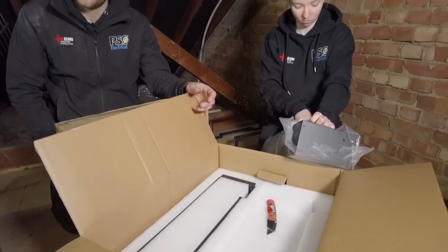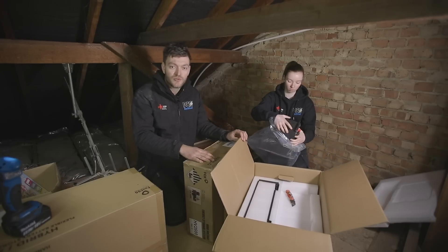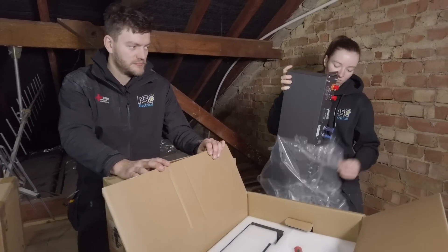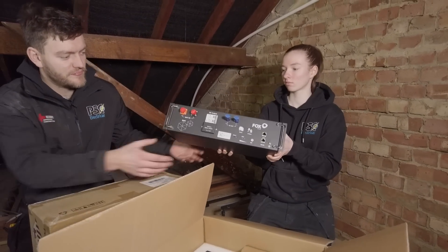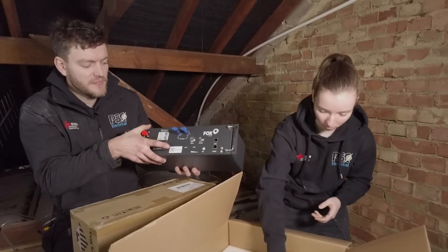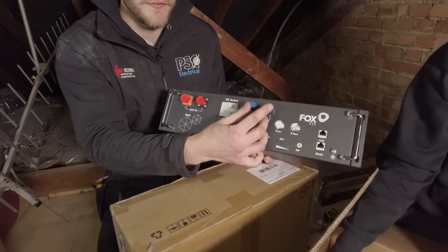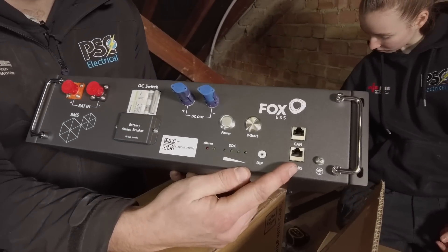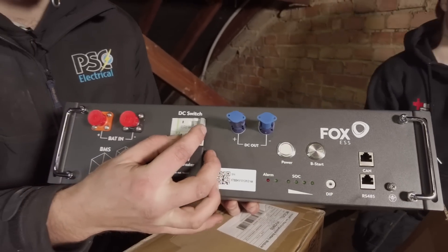This is a BMS box and it's installed on top of the battery. It allows the battery to talk to the inverter so that it can dissipate the power when and where needed. These connections connect straight into your inverter. You also have internet connections which allow for your tracking app, and you also have an isolator so that in case of an emergency you can switch it off.